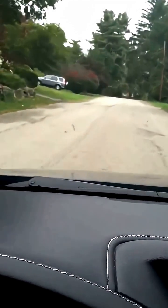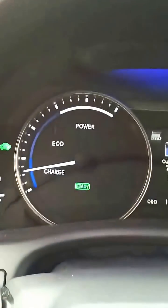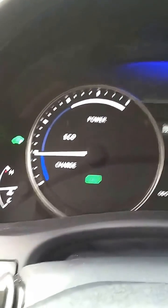I put my foot on the pedal — electric. I took it off, and it's charging the battery.